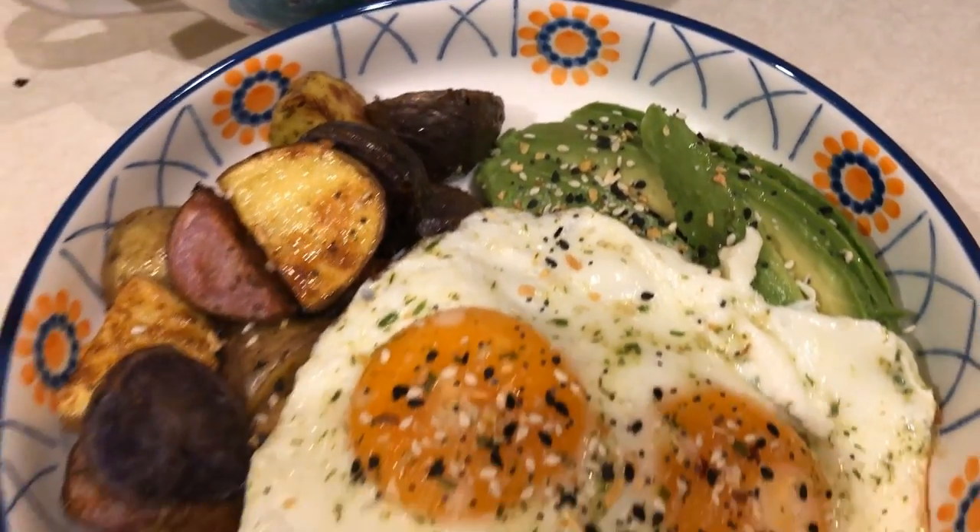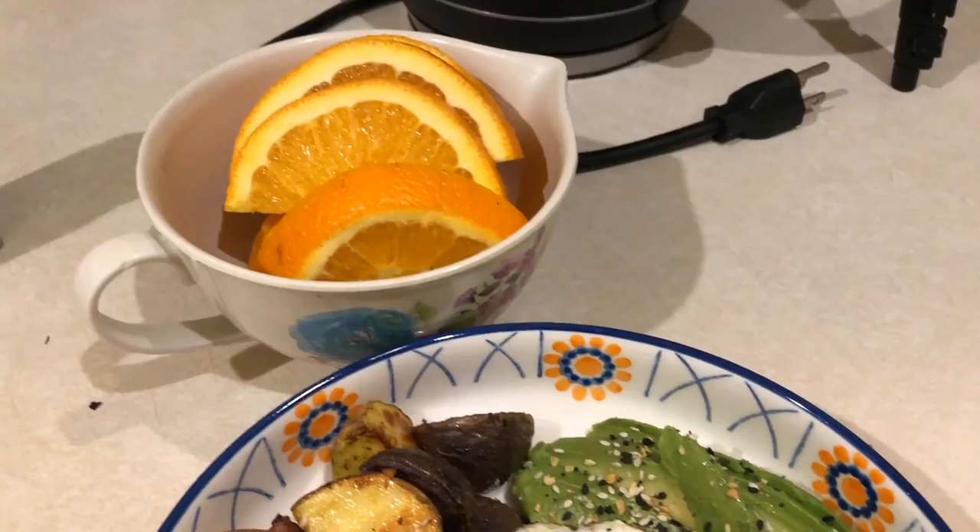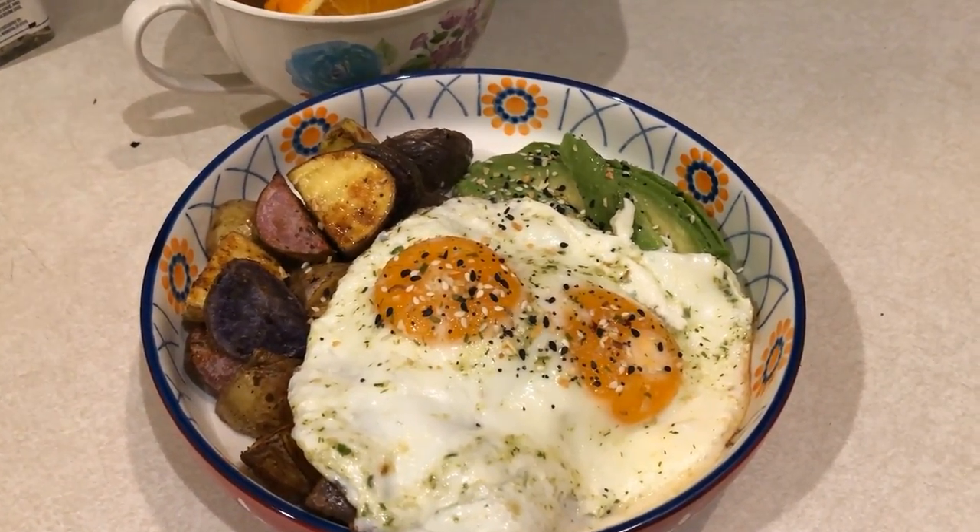For this next meal I air fried some potatoes and Brussels sprouts, which you can't see because they're under the eggs. I cooked up two eggs sunny side up and have some avocado on the side.